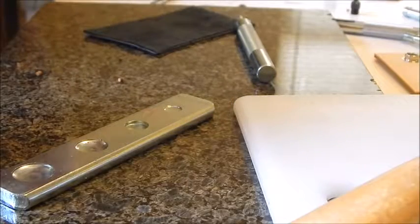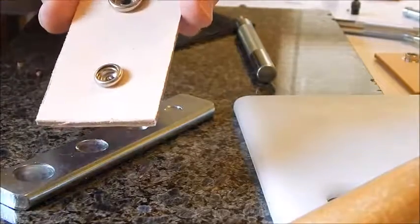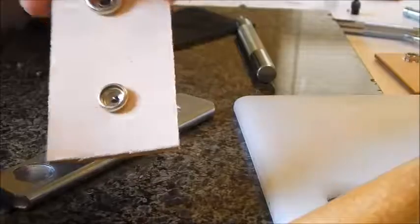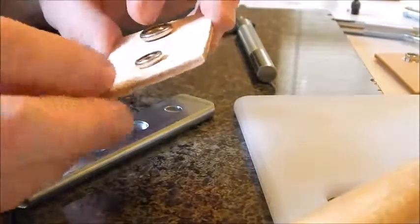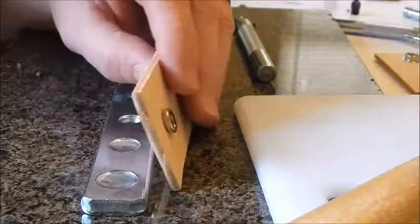That one did not come out very well — I should have pushed the leather down. The post was not tall enough — the inside's a little smushed. I should have used thinner leather for that Line 20 snap, but it is holding. This video is just to show you how to set them — understand that things can go wrong.